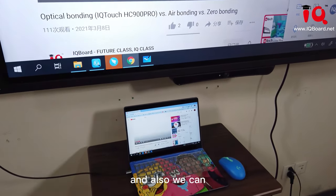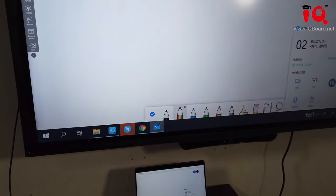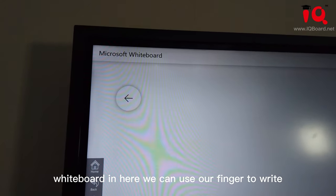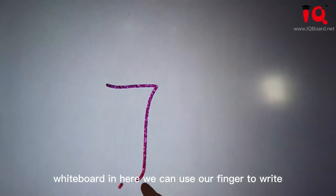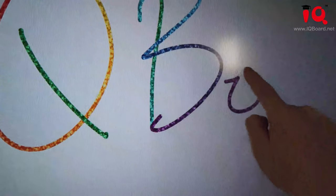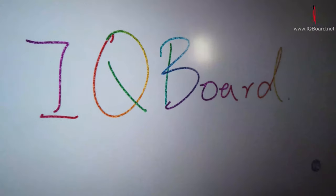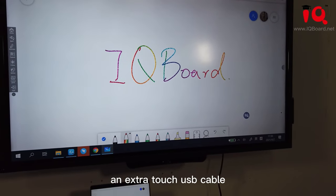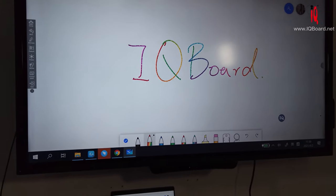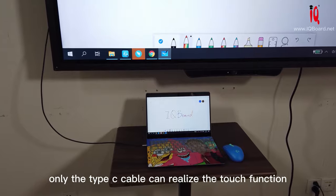We also support data transmission, and we can use this Type-C port to do touch functions as well. Right now I'm also opening a Microsoft Whiteboard. We can use our finger to write. This means that you don't need to connect an extra touch USB cable to your laptop — only the Type-C cable is needed to realize the touch function.